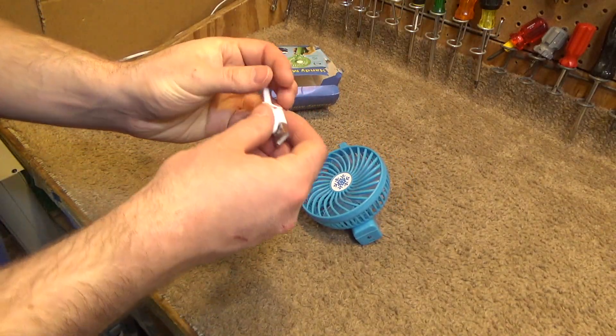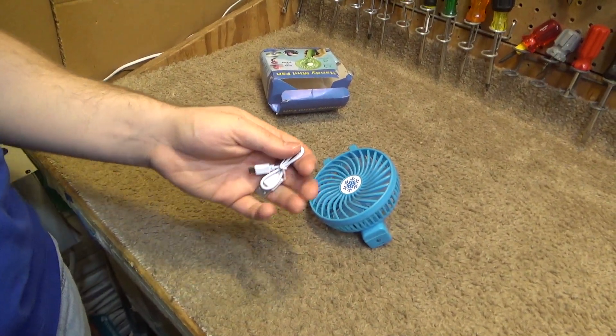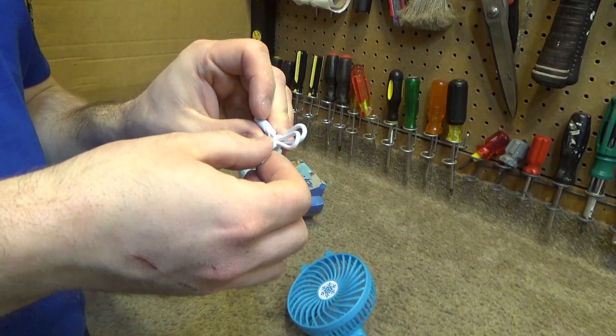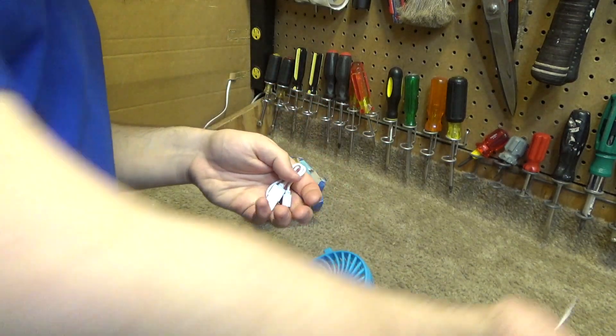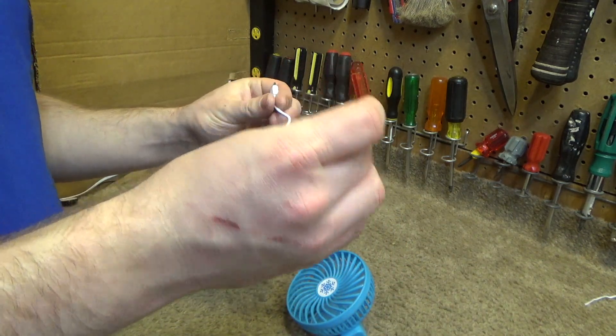So it came with a cord, which is hilariously short. This is a nice rubbery wire tie — at least we got that. That's kind of absurd.